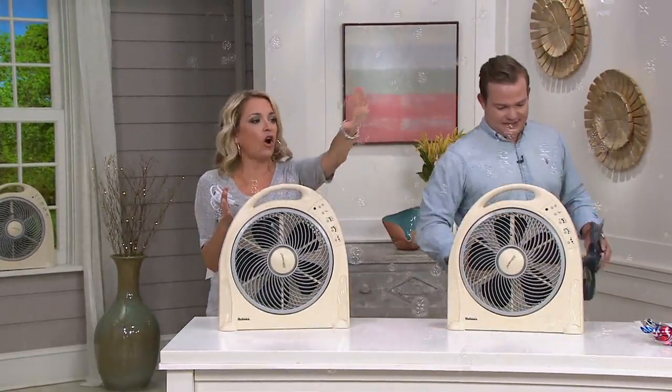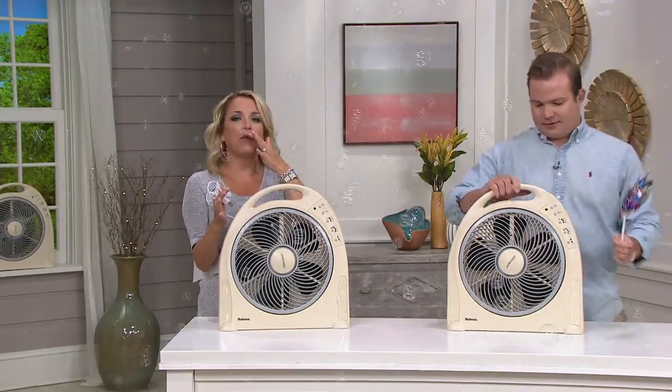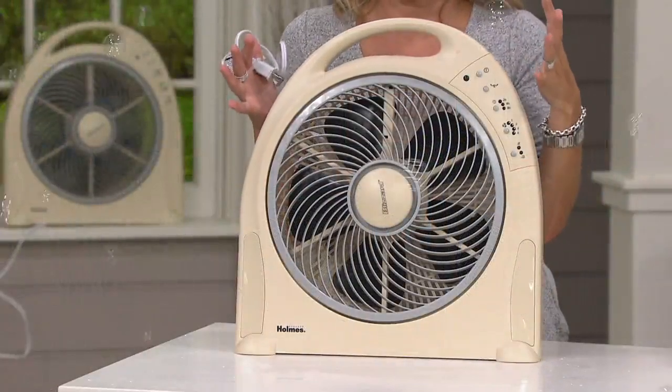Bubbles not included — BYOB, bring your own bubbles. But here's what I want to show you: with the footprint, you're getting all of this distribution. You're able to put it down in front of your vent without blocking up the entire vent.